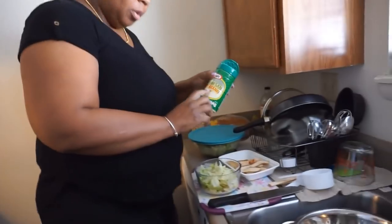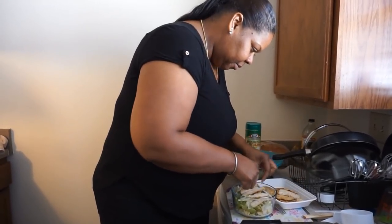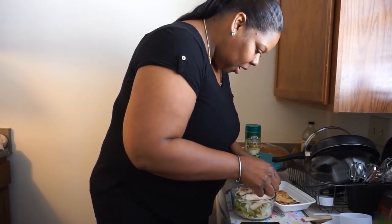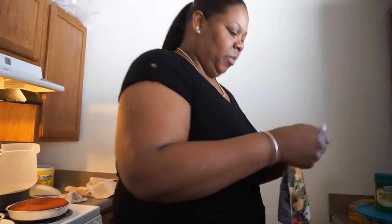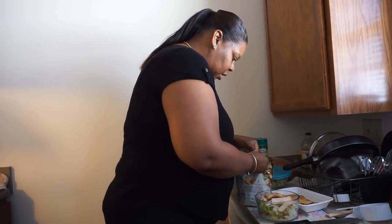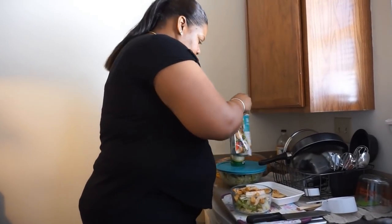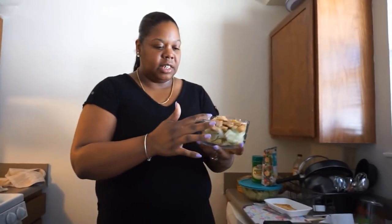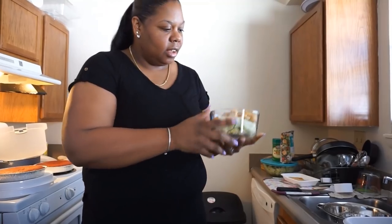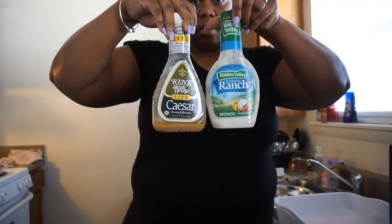Y'all, put me some parmesan cheese on my salad. Got my chicken — put all my chicken on here, I want it all. Let me get my parmesan. And y'all, after you put your croutons on there, you're going to add your favorite salad dressing. And we put some pasta on there — y'all see the pasta down there? Pasta salad. I put some parmesan cheese.